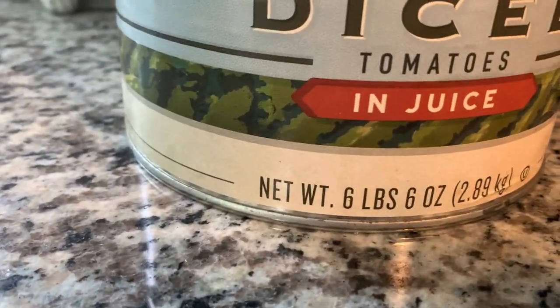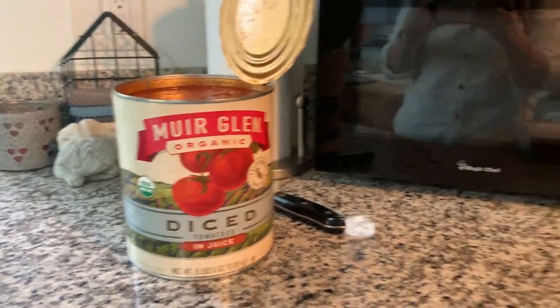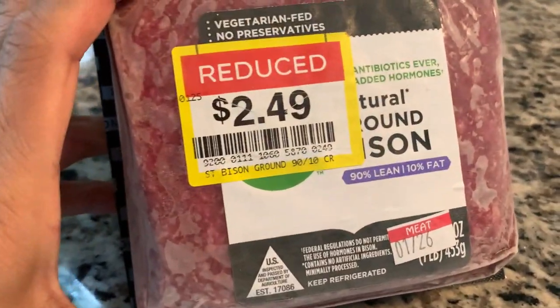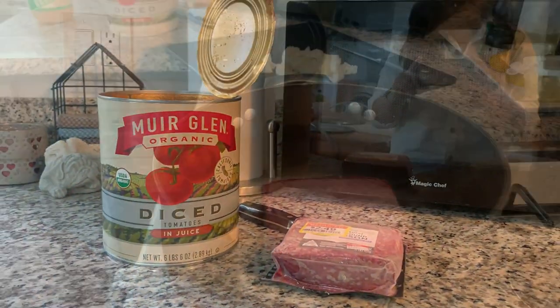Hello and welcome to a new week of meals. I'm starting off with a pasta with meat sauce. I purchased this large six-pound tin for three dollars and I've got some clearance ground bison, so I'm going to turn that into a meat sauce.